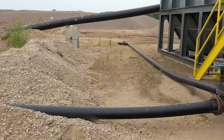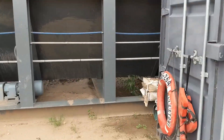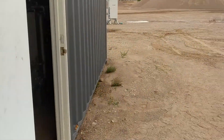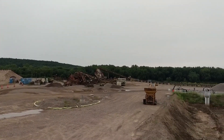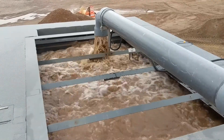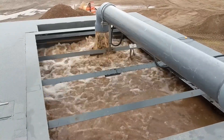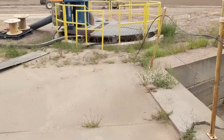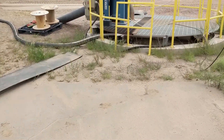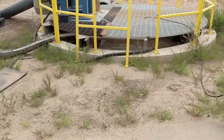Once we've prepared the flocculent, we introduce it into the slurry. The slurry comes from these wash plants over here — again, 2,800 gallons per minute. All the flow from both wash plants comes down to this sump location.